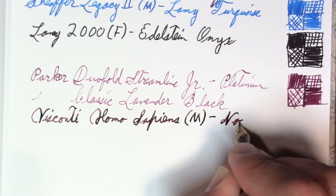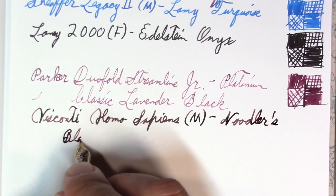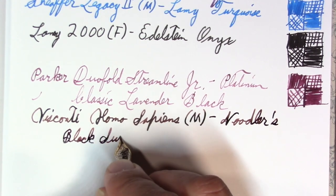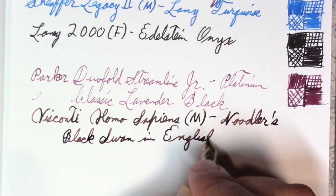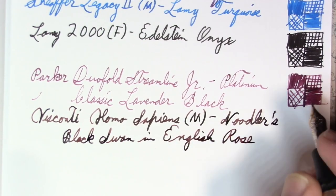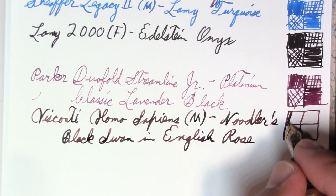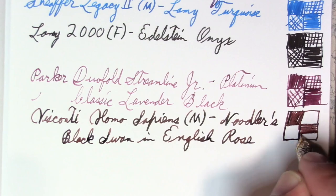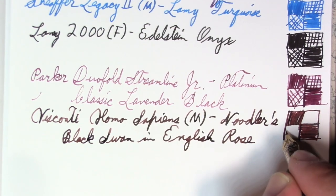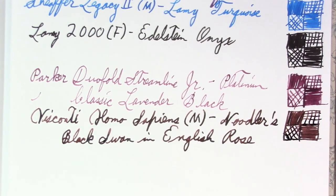The ink in it is Noodler's Black Swan in English Roses, which means it may be taking till tomorrow for this line to dry. I find Noodler's inks — not all of them, but some of them — tend to be very slow to dry, especially the longer they've been in the pen. You know when you go to write on the page the next day and the ink is still wet, you're like something's not right here. Nathan Tardif would say, well, use cheaper paper.